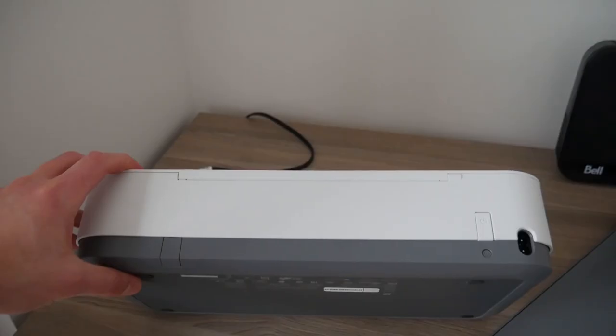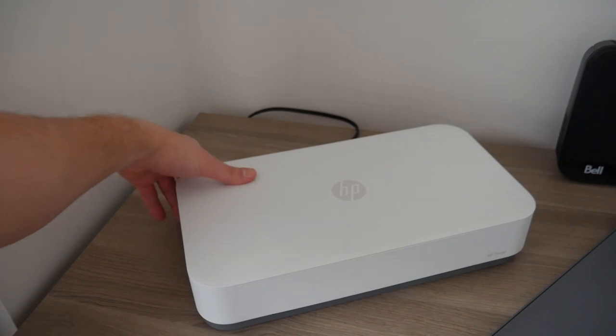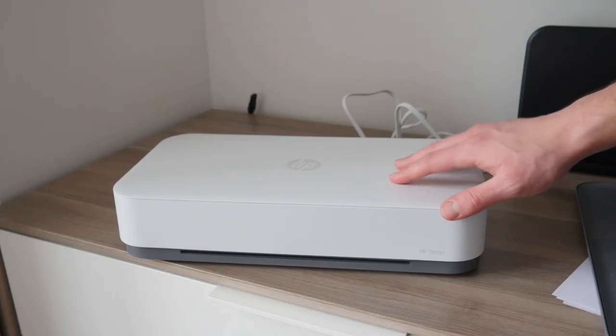Reason number nine: the power button is on the back of the device. I get that it looks cleaner without a button on the front, but having to reach around again and again is just bad design. A button on the front would not have hurt the design language that much and would have been far more convenient. Reason number ten: the printer feels a little cheap. For the price you might expect high quality, but when I first plugged in the power cable it had some play to it, and the top lid has some wiggle room — which made it feel cheap and didn't give me confidence that this printer would last several years, which is what you want from a printer since it's not something you constantly want to upgrade.